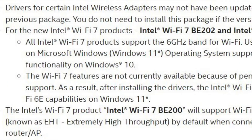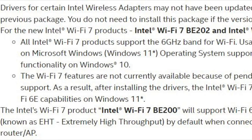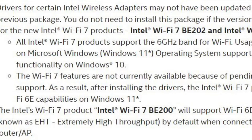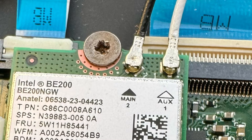At this point, Windows 11 doesn't fully support multi-link for Wi-Fi 7, but it does support the 320 MHz extremely high throughput mode with a Wi-Fi 7 access point. Expecting that the Windows Update 24H2 will add full Wi-Fi 7 support by the end of the year. So go ahead and load that driver first and then install the card.